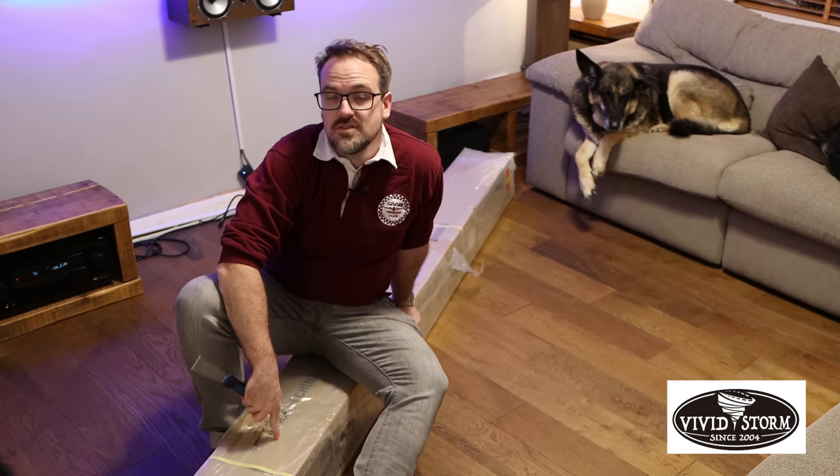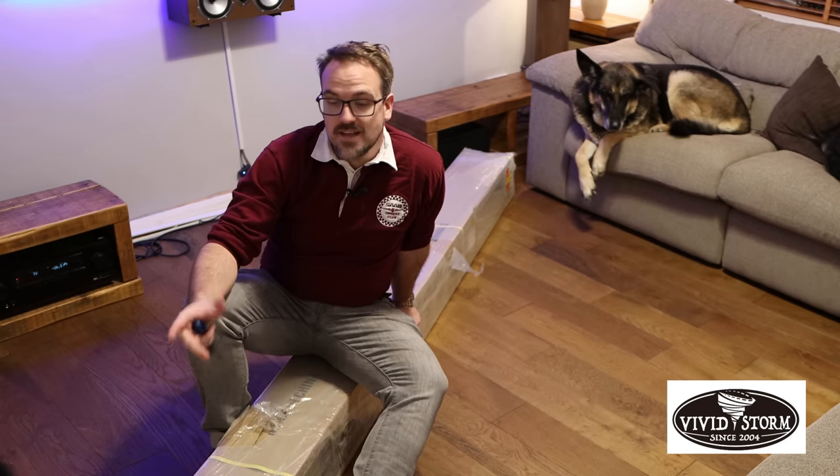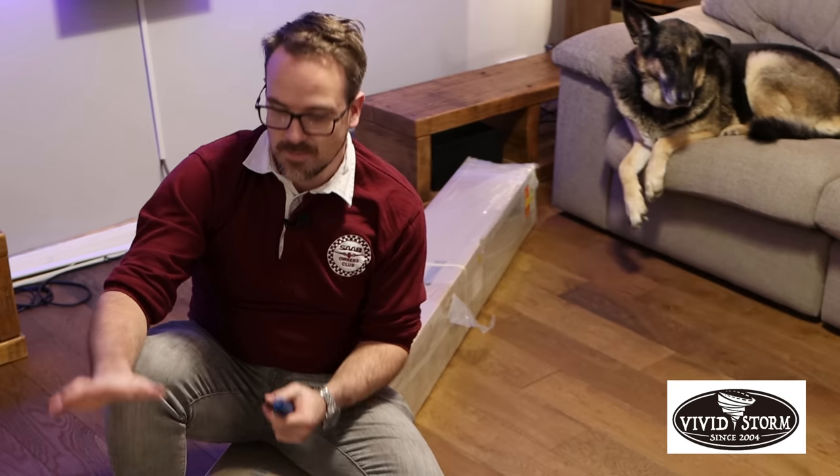This is a VividStorm 120 inch ALR projector screen. This one's special because it retracts into its casing, meaning it's a small form factor until you want to use the screen, and then it's going to rise out automatically.